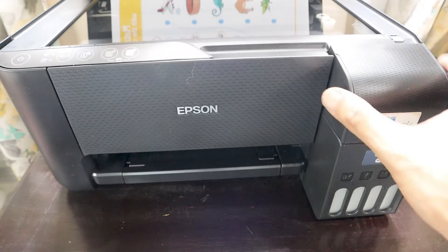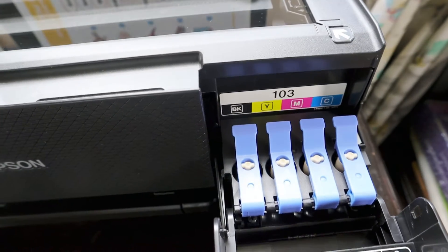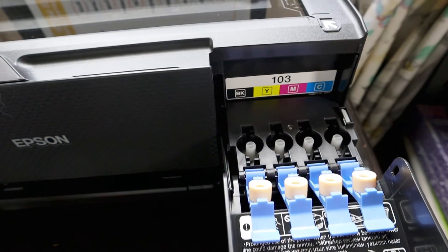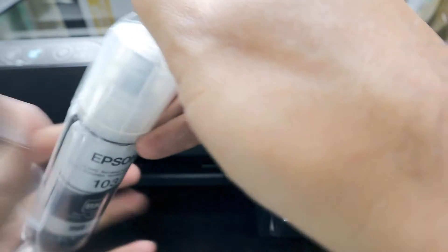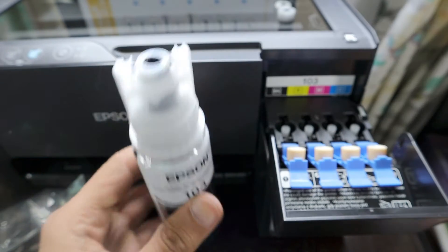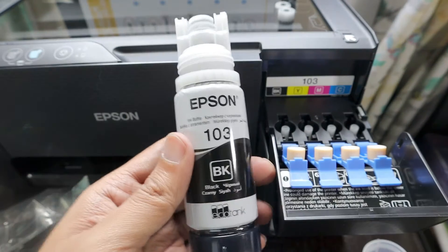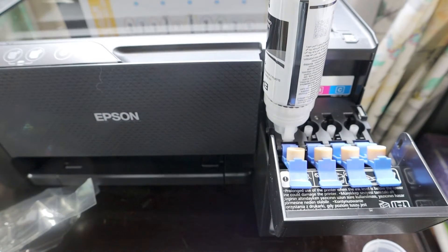Here's how you access the ink tank — it's labeled as 103 black. You open the tank cover and start inserting the inks. The black ink bottle is vacuum-packed for safety. You cut the seal, position the bottle at the slot, and just push it in without being afraid — only then the ink starts filling into the tank.